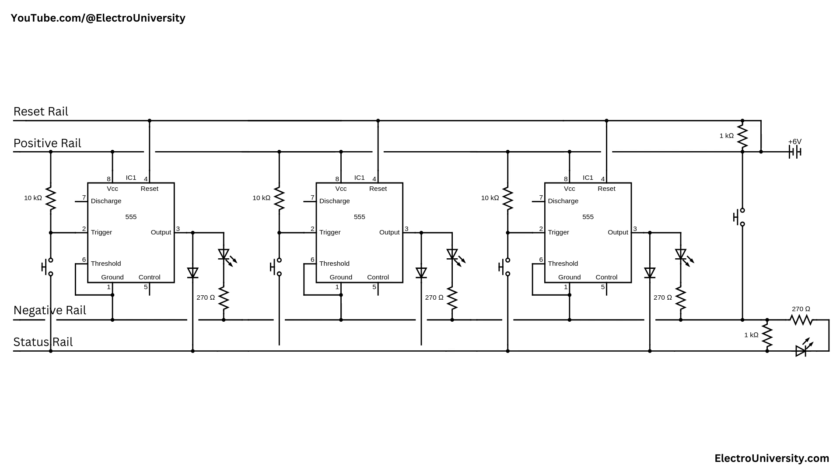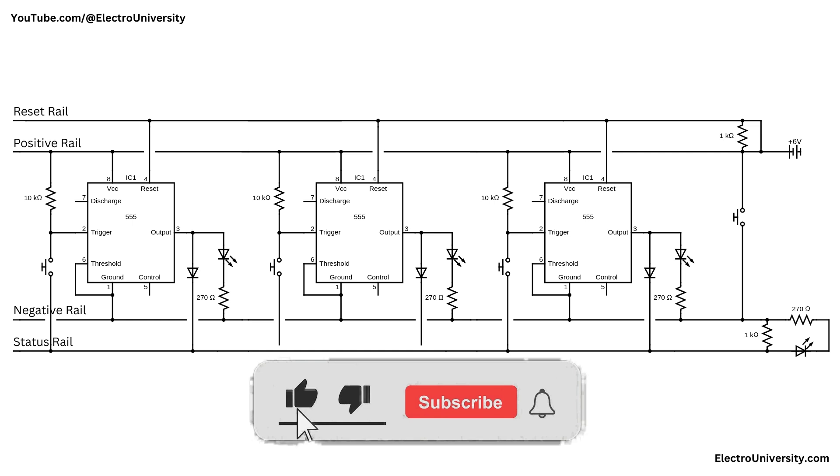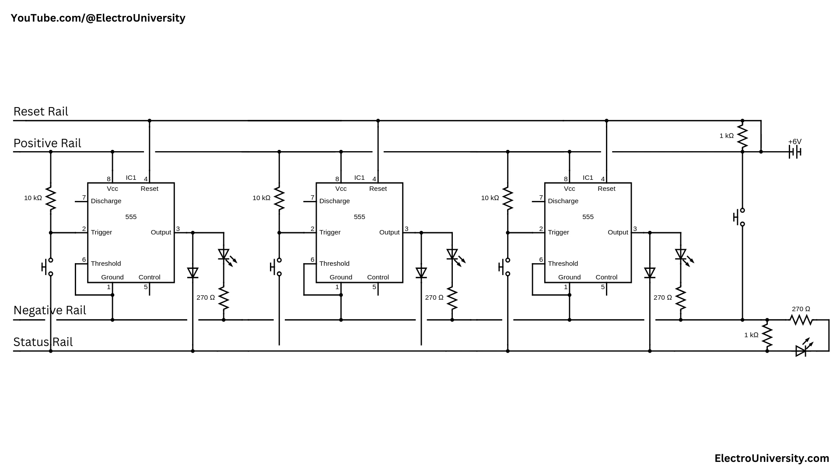I hope this video has shown you how to make the fastest finger first circuit with a 555 timer. If you found this video helpful, give it a thumbs up, consider subscribing for more electronics tips and tutorials, and hit the bell icon to never miss an update. Thanks for watching, and I'll see you in the next video.